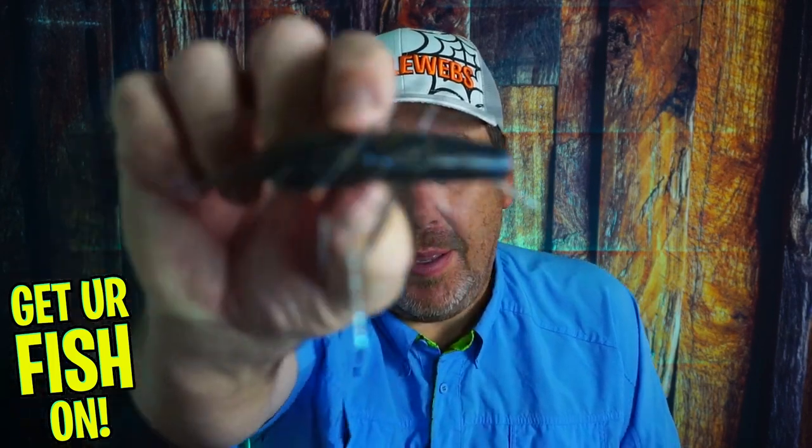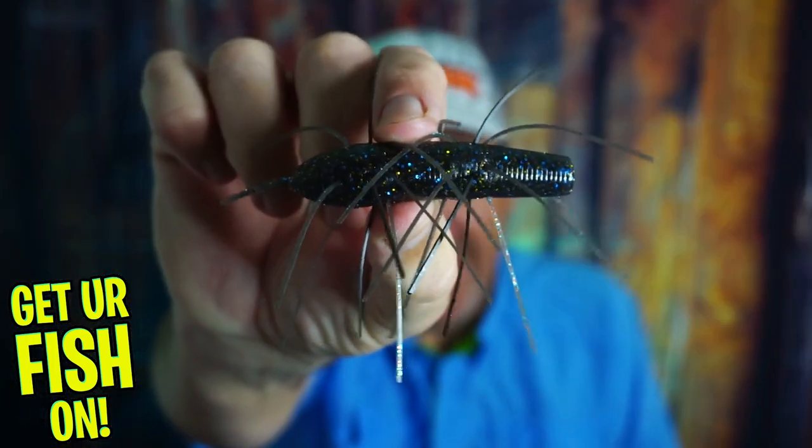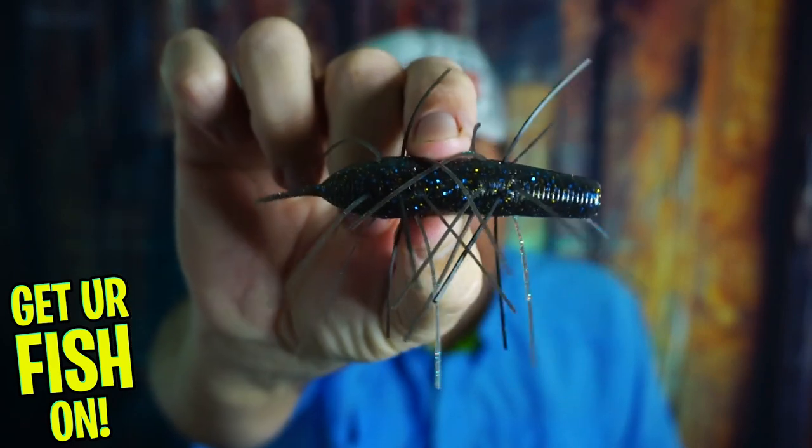Will the Emo Kamushi crazy-ass lure help you catch more fish? Let's find out.